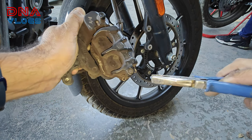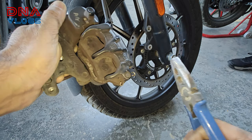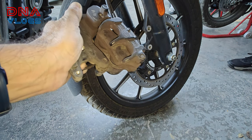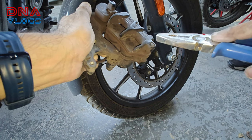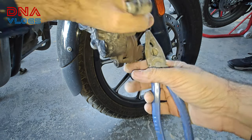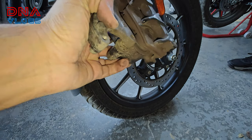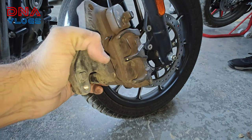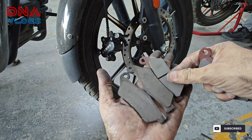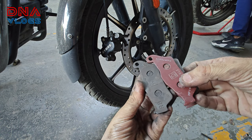The caliper is out and now we have to remove the pin lock, and then the caliper should come out. The pin should come out from the other side. These are the old brake pads which have been released, and these are the new ones for the Royal Enfield. Both old and new.